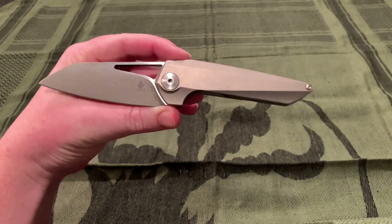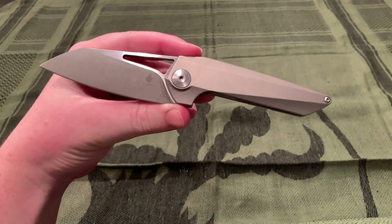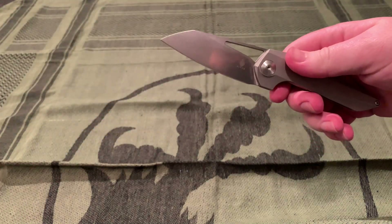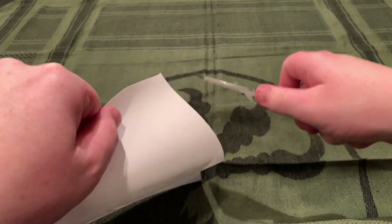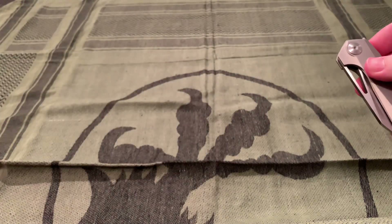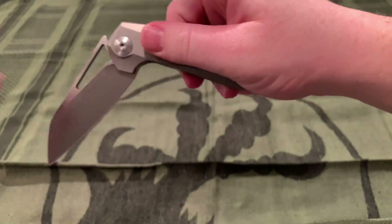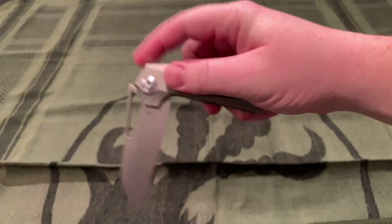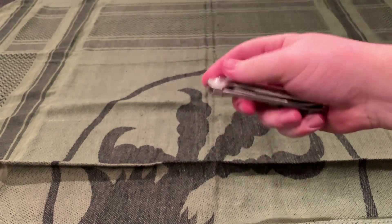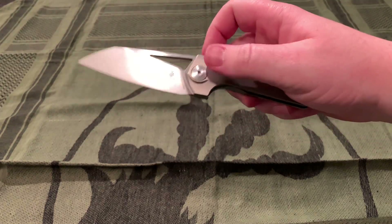No jimping up here, but it doesn't really feel like you need it — the shape right down here for your finger just grips in tightly. Now into some of the goods I wrote down — what I like about the knife. It came really sharp out of the box; that's how a knife should come, but there are knives that come not very sharp, so nice to point that out. I did miss flipping it a few times just now — that doesn't usually happen, but every once in a while.